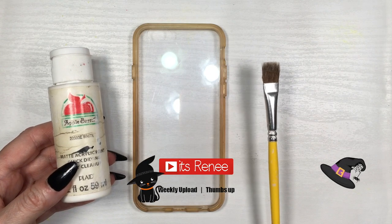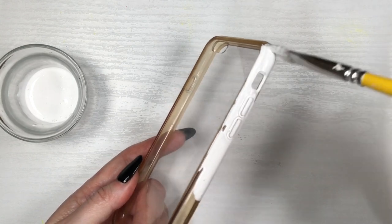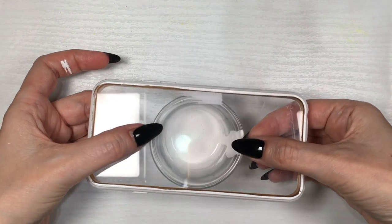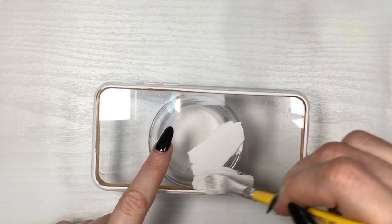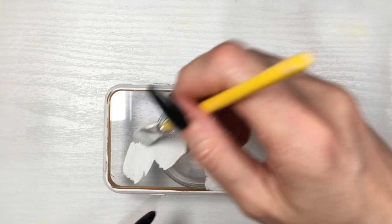Hey guys, it's Reneza. For this phone case, I'm gonna start by painting it white using acrylic paint. Feel free to use spray paint if you prefer, or start with a white phone case. I just do it like this because painting the whole thing relaxes me a lot more.